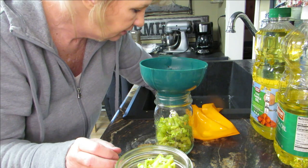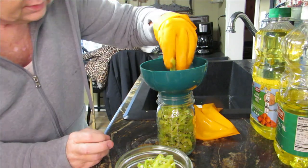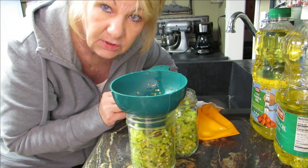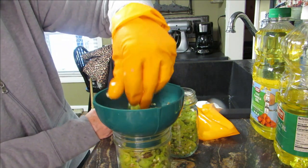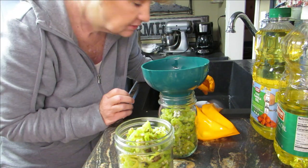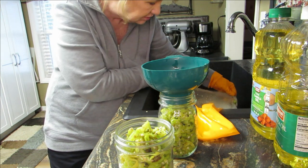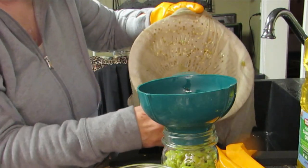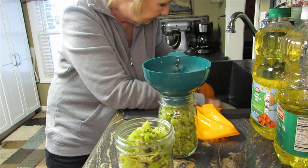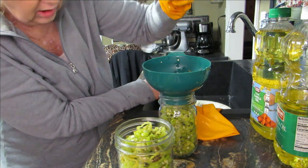Sometimes my children come over and grab some — they like them too. I'll add the seeds left over in the cheesecloth back into the peppers because that's what makes the peppers hot. You can see the seeds better in the cheesecloth. Our helper has left — there must be a good show on TV. When you pick these seeds out, make sure you use gloves because they are very hot.